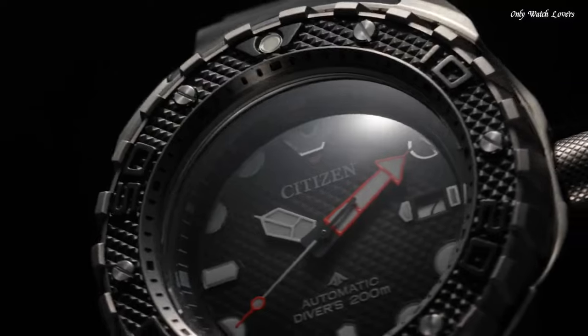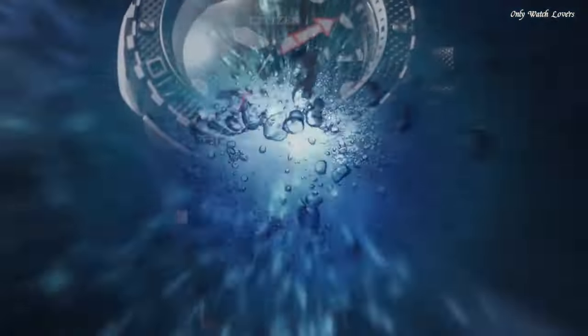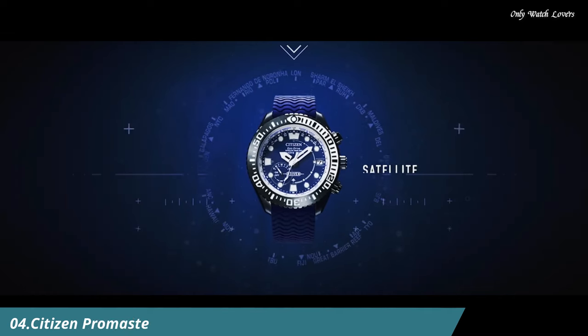Water Resistant at 200 Meters, 660 Feet. Functions: Date, Hour, Minute, Second. Sport Watch Style.